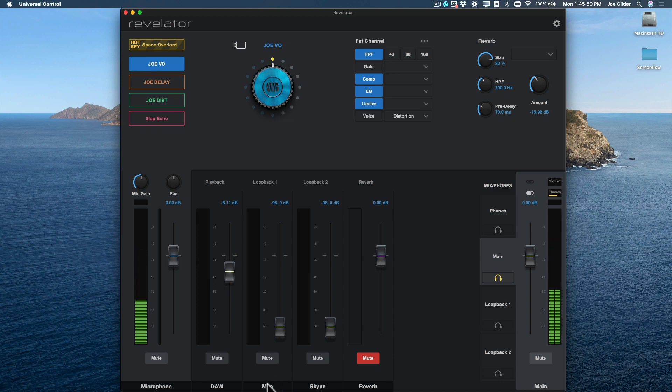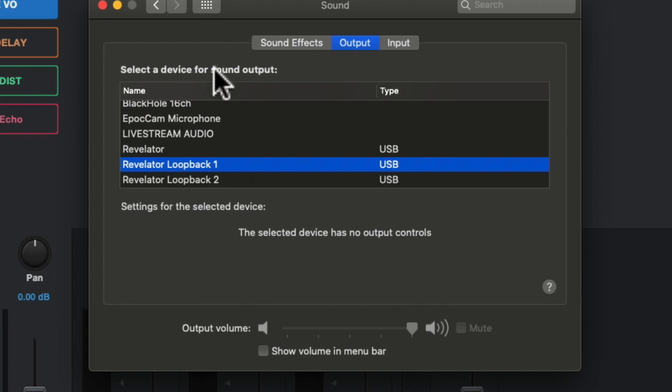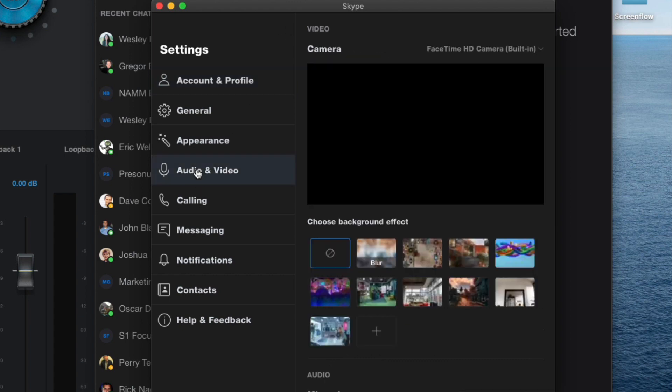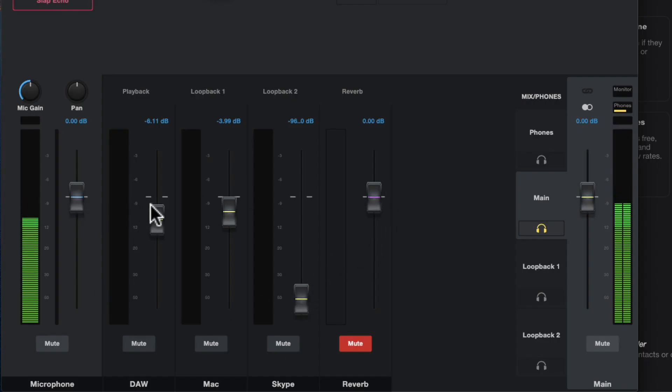Playback from my computer shows up here — so this is where iTunes, YouTube, anything I want to play back that would normally play on my computer goes. I just set my computer's audio output to Revelator Loopback 1 and that's where it shows up. I also use Skype quite a bit, so Skype comes down on Loopback 2. We can set that up inside Skype by going to the audio and video settings and saying I need you to output to Revelator Loopback 2. So now I've got my microphone on this fader, my DAW playback here, my computer playback — i.e. iTunes — here, and Skype playback here.